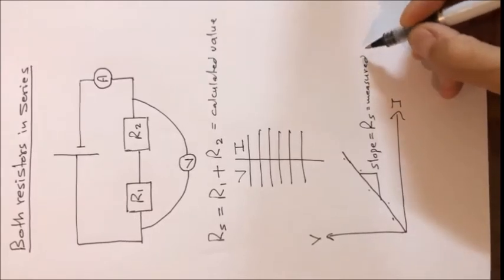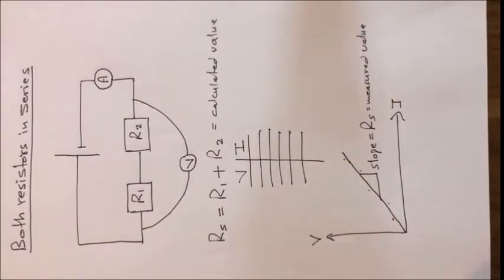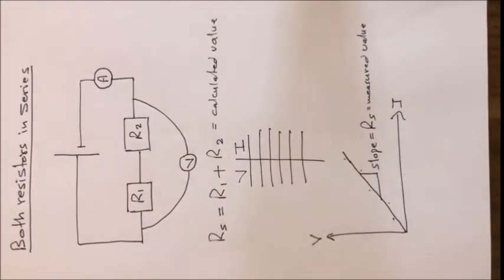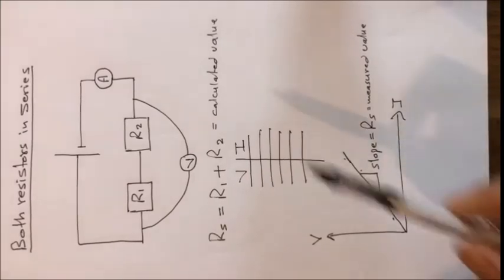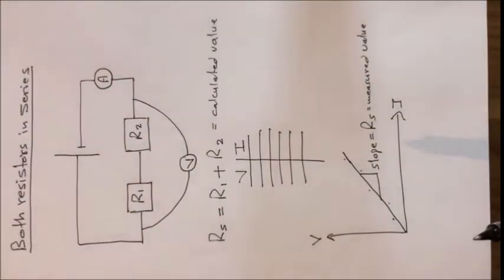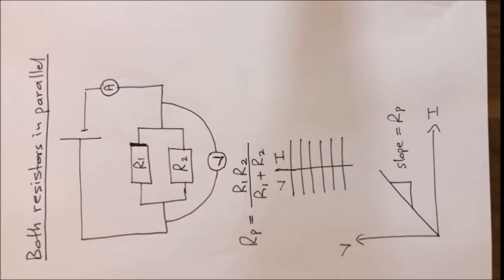The measured value and the calculated value are ideally the same, but because of experimental error they will not be exactly the same — however they must be very close to each other. In your lab report you need to compare these two values. In the next step we repeat all of this, but connecting the two resistors in parallel.